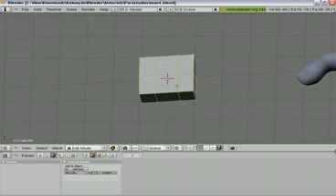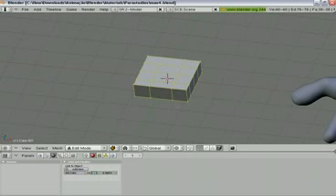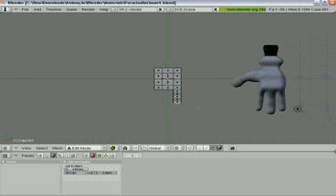Now let's make some extrusions here. Put in the face select and select this face and start extruding. E to extrude. Make some extrusion until here — let's make something like this size here.